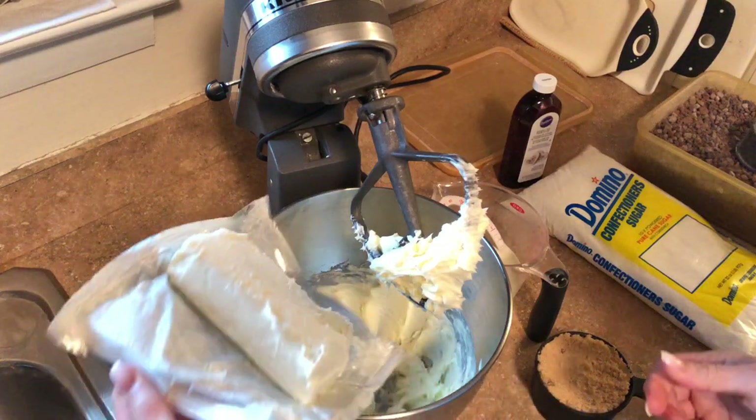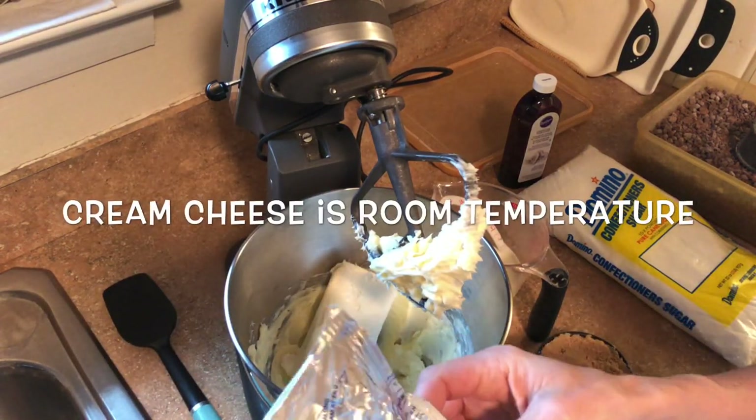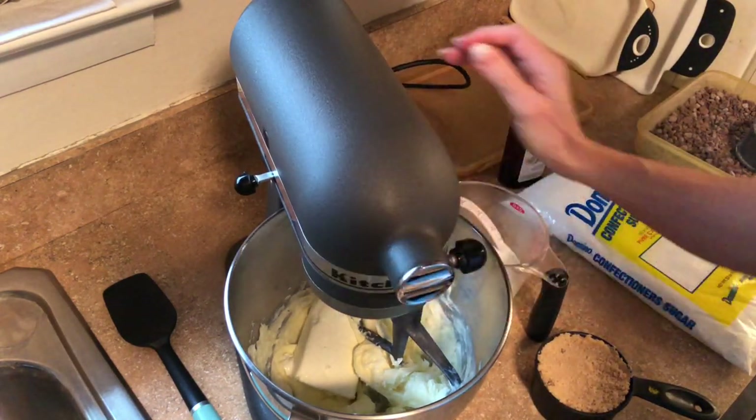I'm going to add the butter to the bowl and mix that together. My KitchenAid is broken — the switch on the side doesn't stay off, so I have to plug and unplug it to turn it on and off. But I still like this one so I use it. Then I want to add the eight ounce block of cream cheese. I like to use full fat; I'm sure you can use reduced fat but I'm not sure how it will affect the taste. I like full fat cream cheese for this recipe.